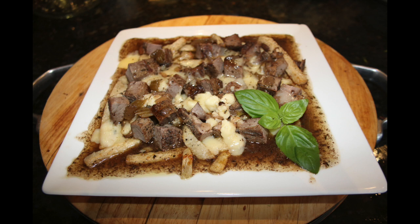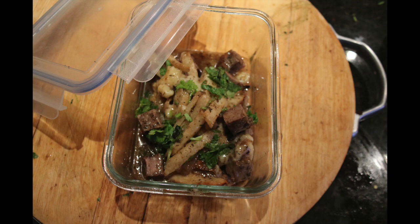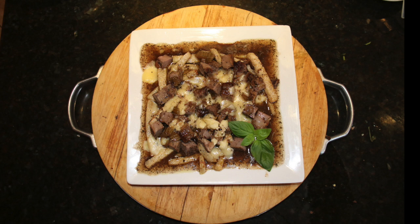This keto jicama french fries poutine is an excellent part of a prep-ahead weekly meal plan. In this way you can incorporate your leftovers from your slow cooker pot roast or leftover steak in a much more creative and enjoyable manner. I hope you try this Quebec recipe. Enjoy! Thank you for taking the time to watch this video. Please comment on this recipe, press the like button, share with your friends, and if you're new to this channel, please consider subscribing. See you next time!